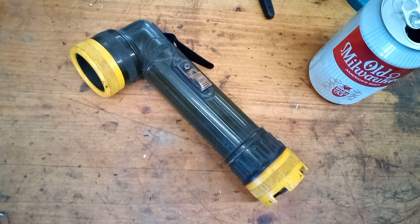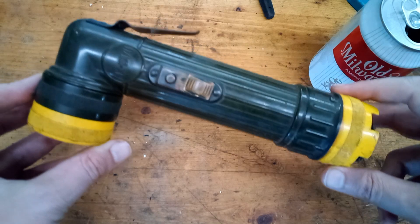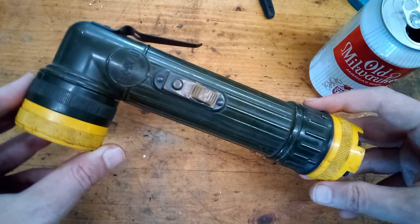Hey guys, today we're going to be doing a couple upgrades to this MX-991-U angle head flashlight.